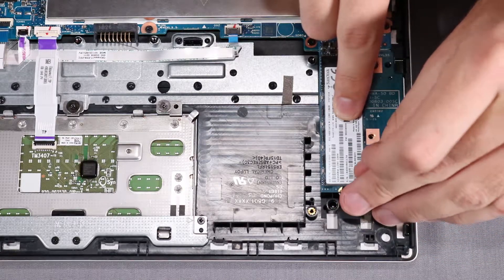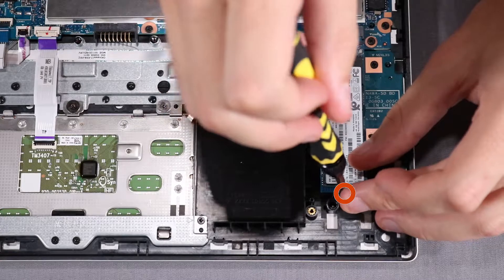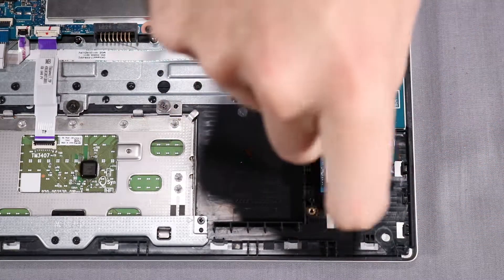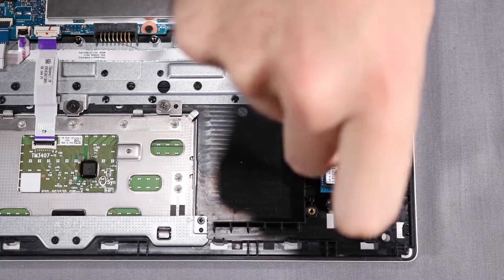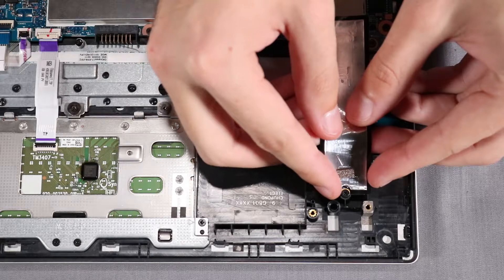While holding down the M.2 solid-state drive, replace the P1 Phillips-head screw that secures the M.2 solid-state drive to the top cover. Replace the foil over the M.2 solid-state drive and slot.